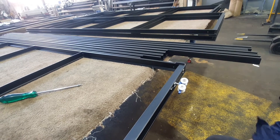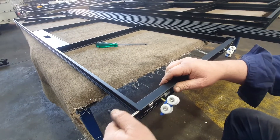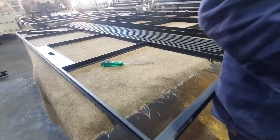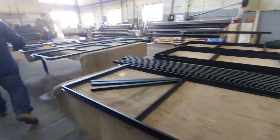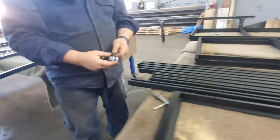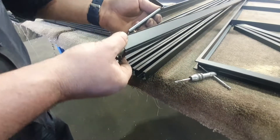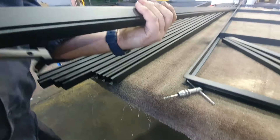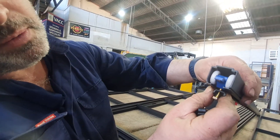I'll be setting the height of this screw hole at 5mm from the track, which is what I've designed it to run at. So when the door is hanging, the wheel sits in the track — this track is obviously upside down — and there will be a 5mm gap that we will set for you in the factory.